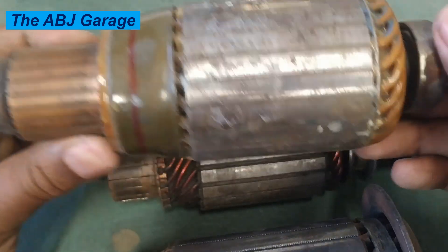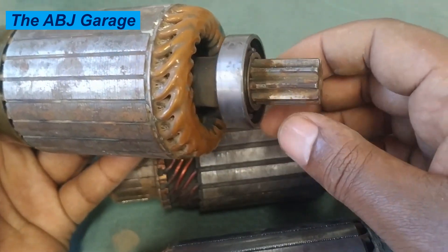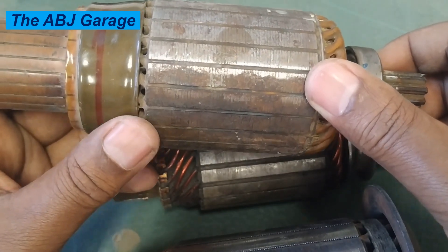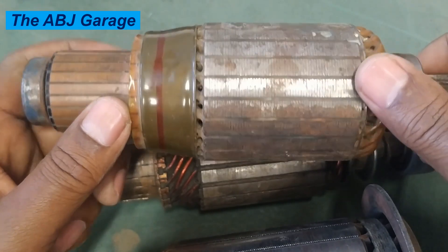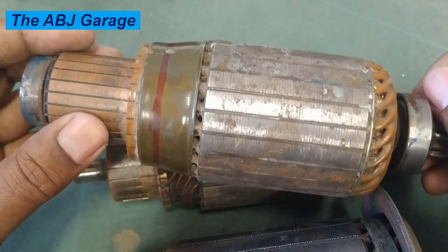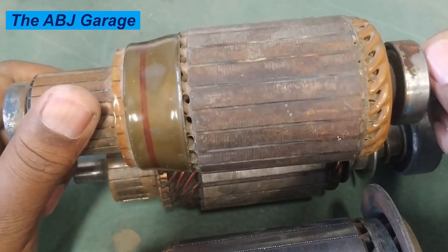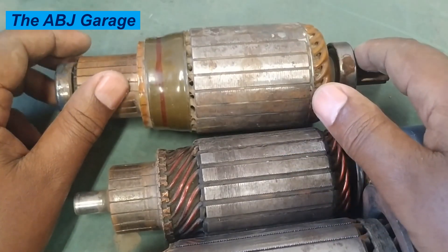Oil or grease contamination is another problem associated with armature failure. Sometimes the bearings are lubricated with oil or grease, and if grease leaks and comes into contact with the commutator segment, that will cause problems. A leaking engine can also contaminate the starter motor with oil, causing dirt to accumulate inside the bearing and on the commutator segment, reducing insulation and causing short circuits. Excessive grease can short-circuit the commutator segment, leading to starter motor failure.